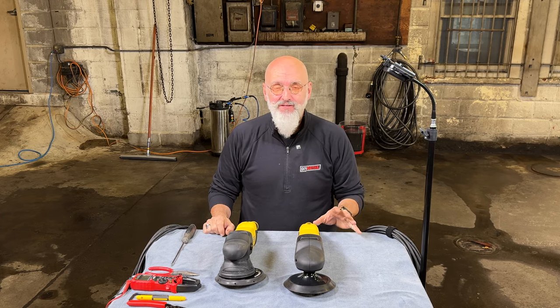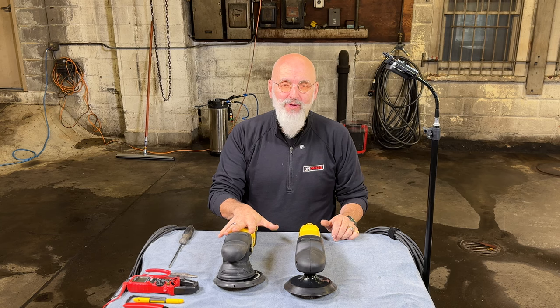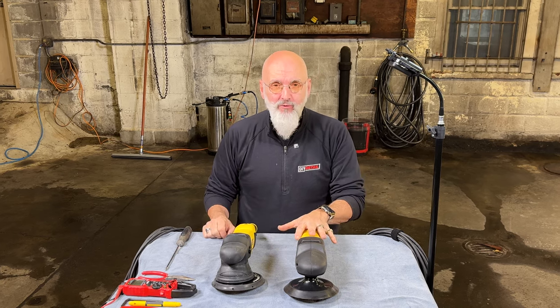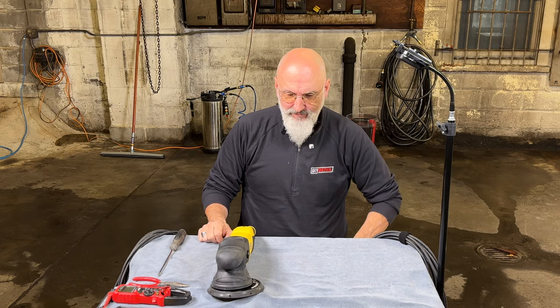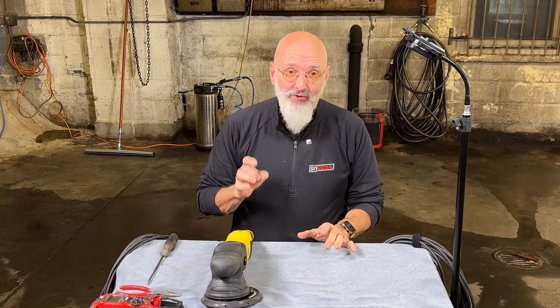Ivan with DIY Detail. Today I'm here to explain how to do regular maintenance on your polishers, be it our 25mm dual action or our rotary. I'm going to start with the dual action and put the rotary to the side for a second. The rotary and the DA both have the same switch, same brushes, same cord.